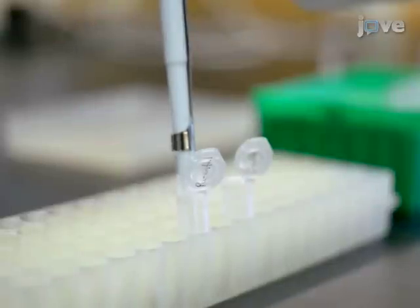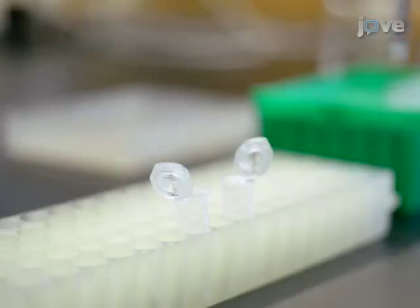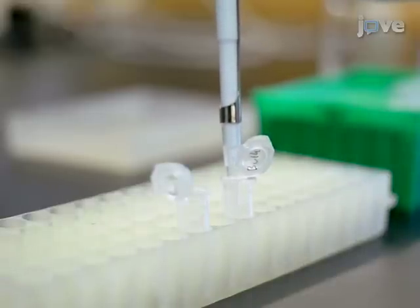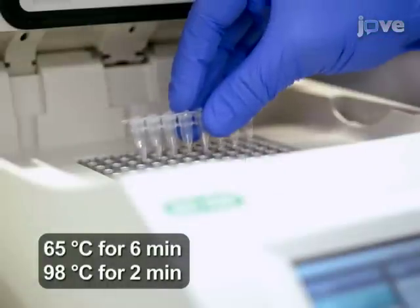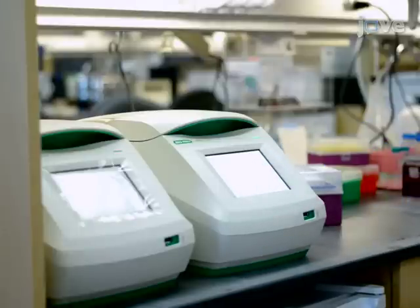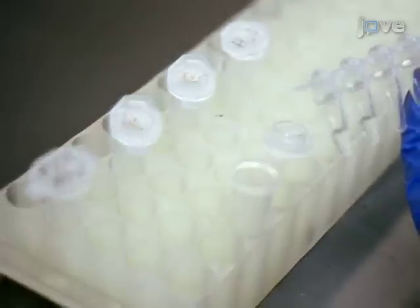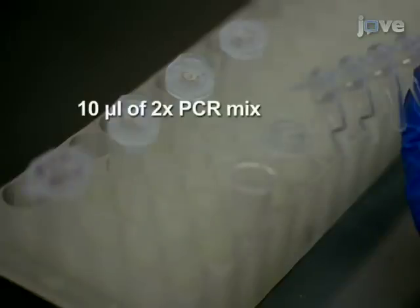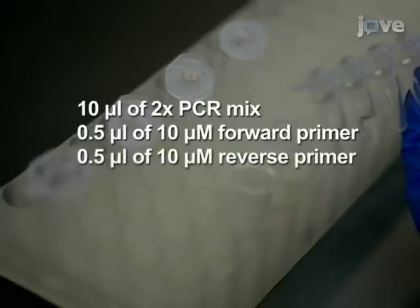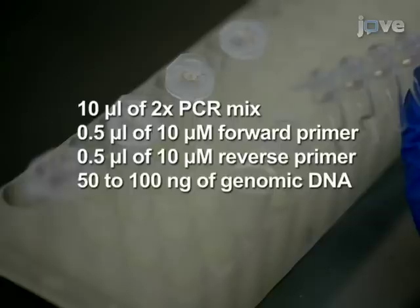To isolate genomic DNA, resuspend the parental and bulk cell pellets in 50 microliters of DNA extraction solution. Run the sample in a thermocycler to extract genomic DNA, then measure the DNA concentration. Now assemble a 20 microliter PCR reaction by combining 10 microliters of 2x PCR mix, 0.5 microliters of 10 micromolar forward primer, 0.5 microliters of 10 micromolar reverse primer, 50 to 100 nanograms of genomic DNA, and water up to 20 microliters.